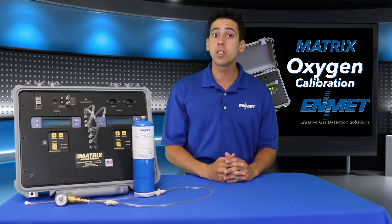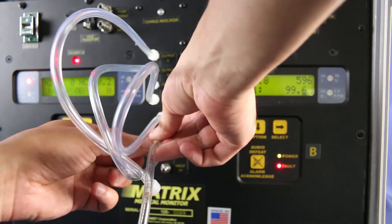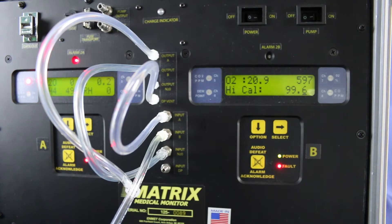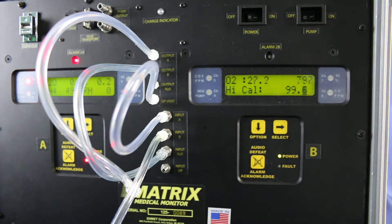At this time, connect the 20.9% or the 99.6% by volume oxygen to the matrix input B. Open the valve and begin applying your oxygen calibration gas, and allow the gas to flow to the sensor for about two minutes. Observe the millivolt reading in the upper right corner of the display for stability.